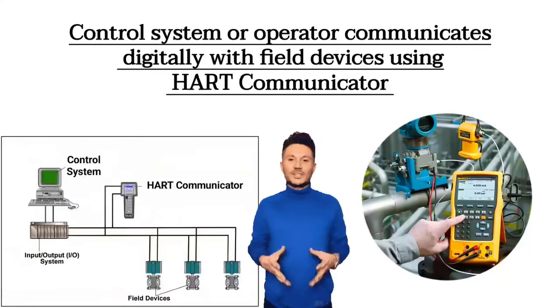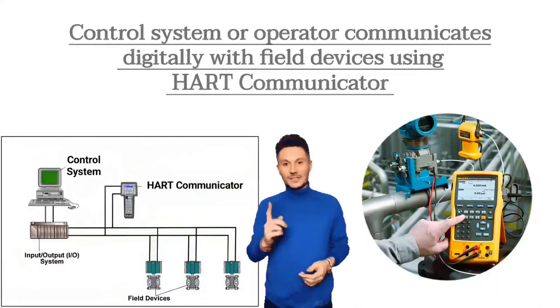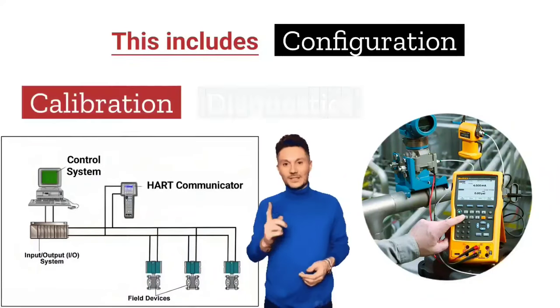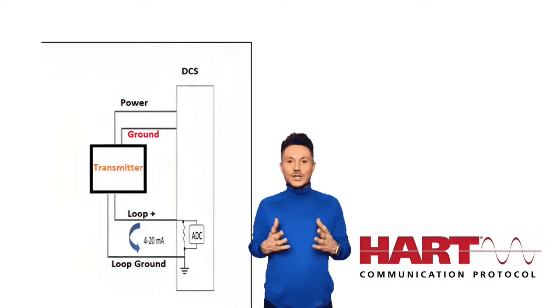Next, the HART communicator, control system, or operator communicates digitally with field devices using a HART communicator. This includes configuration, calibration, diagnostics, and monitoring of the device. In this way, HART protocol works for the 4-wire system.